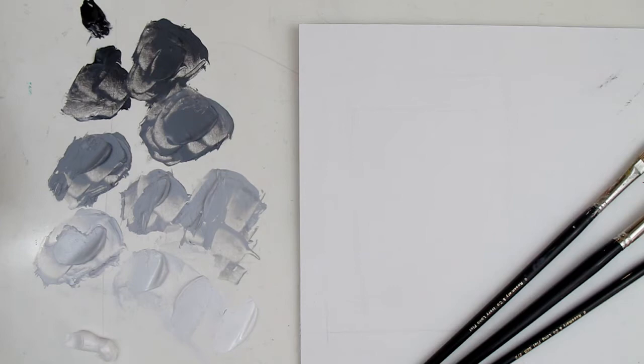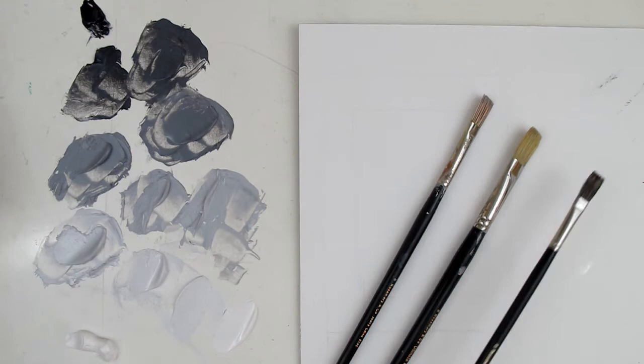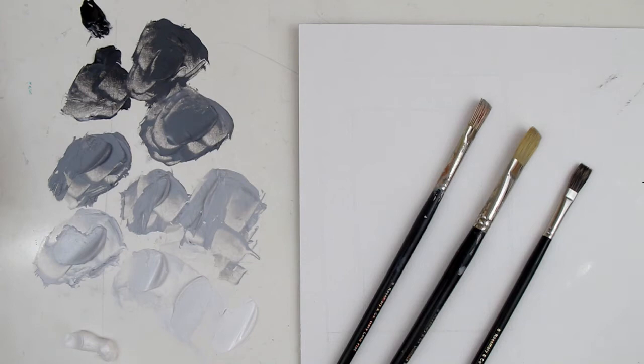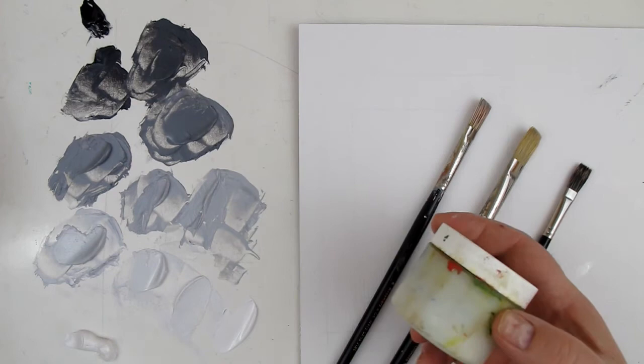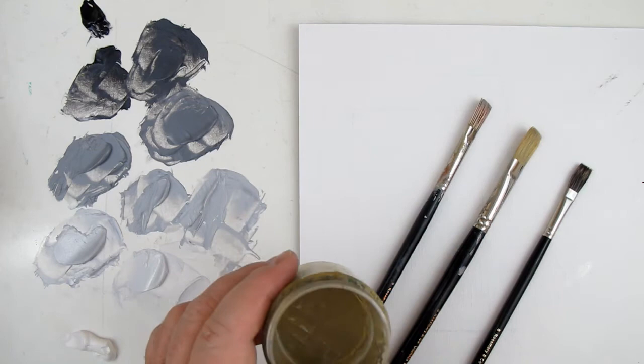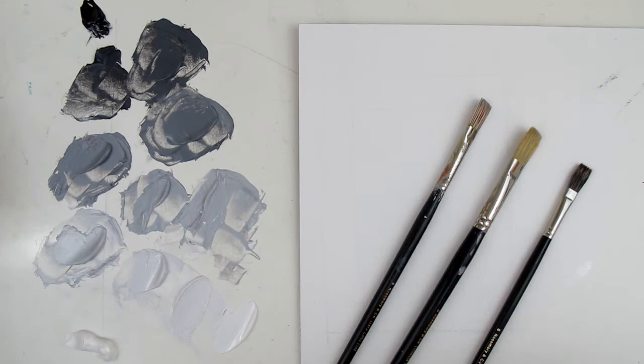So what we're going to be using: we've got a size six and a size eight bristle brush, and a blender brush — not a one-inch blender, but a smaller one. I'm going to have paper towels, of course. We've got mineral spirits, and I've got a little container — it's got like a mesh, kind of like chicken wire mesh in the bottom, so the solids fall to the bottom. It's a fun little mineral spirits container. Let's get started and talk about some paint.